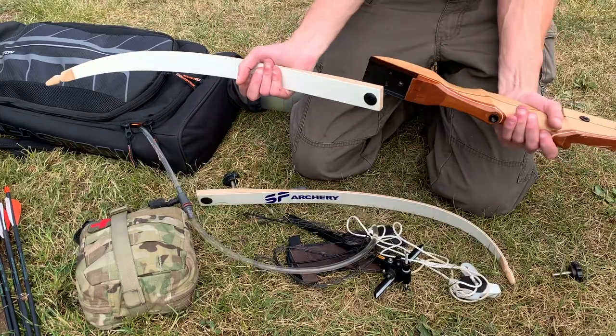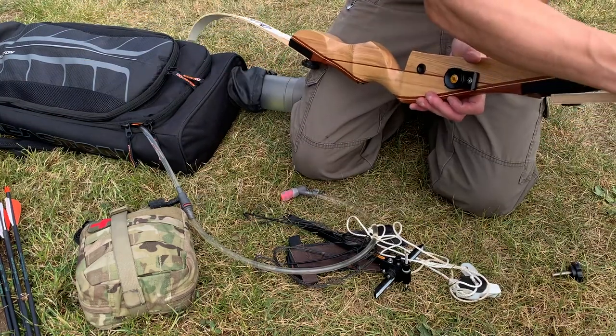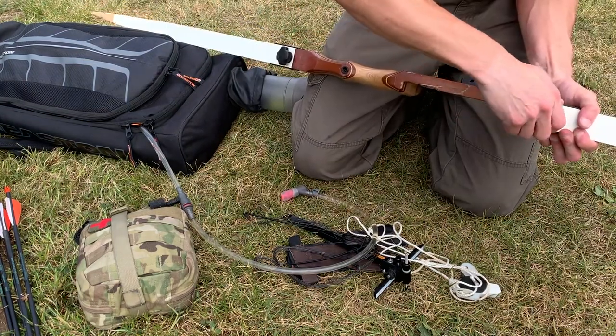I'll try not to bore you too much with the assembly of this bow — it's pretty straightforward if you know how to assemble any target recurve bow.